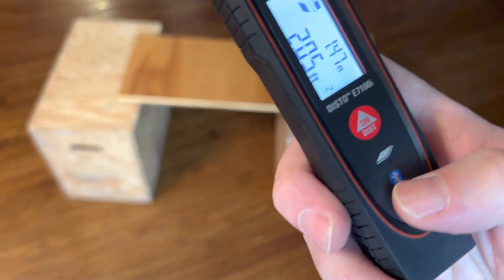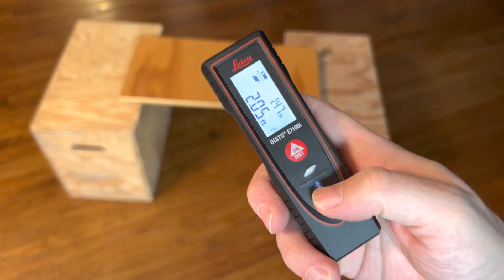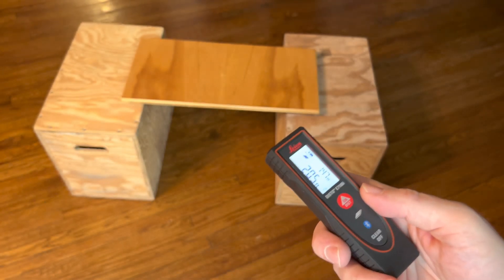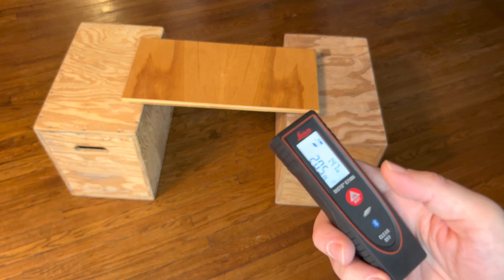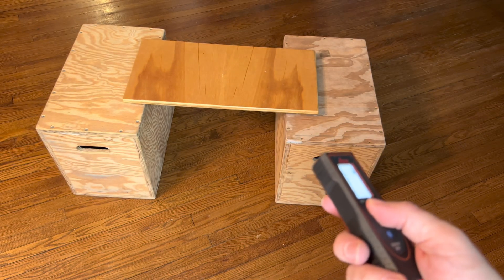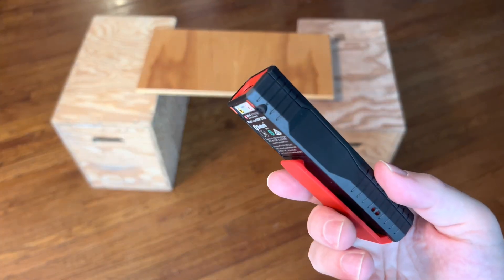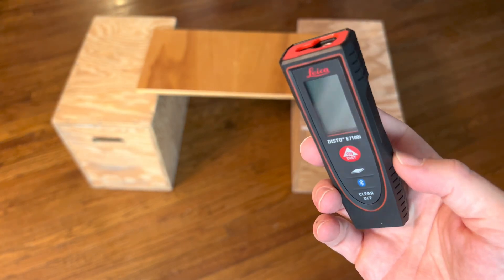Simple to use. There's a Bluetooth component — you can hook up to software. I'm not going to get into that today, but that's for the more advanced users. It's just a simple demo of how easy this tool is to use and how handy it is to check the measurement anywhere you want. So there you have it — that's the Leica Dista E7100i.